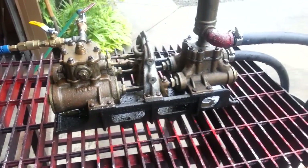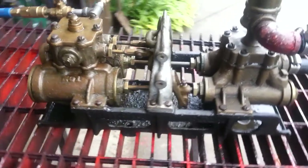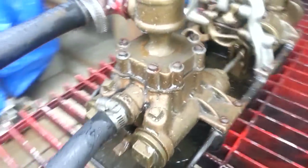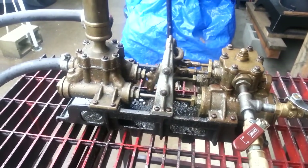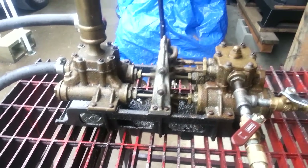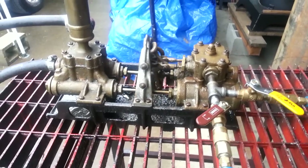It's a boiler feed pump — pumps water into the boiler. When it's connected to a boiler with say a hundred to a hundred and fifty pounds of pressure, it's going to move real slowly.